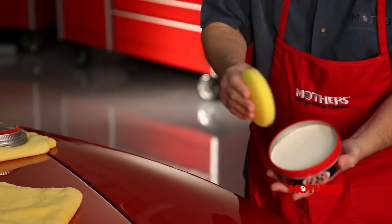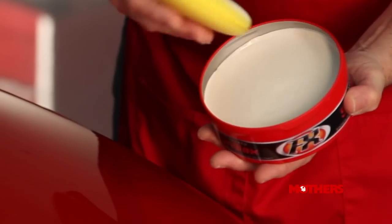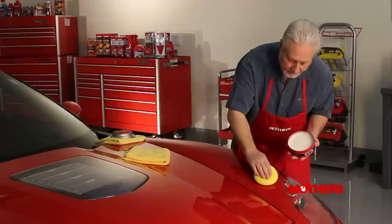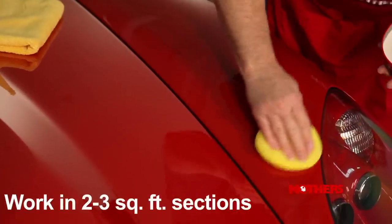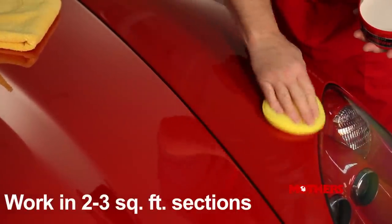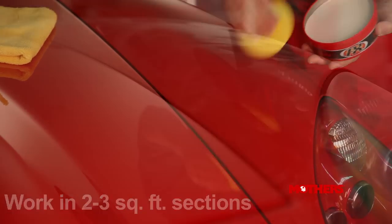Begin by applying a small amount of wax onto a soft microfiber towel, terry cloth, or in this case, the supplied foam applicator pad. Massage thoroughly onto the surface, working in two to three square foot sections at a time.